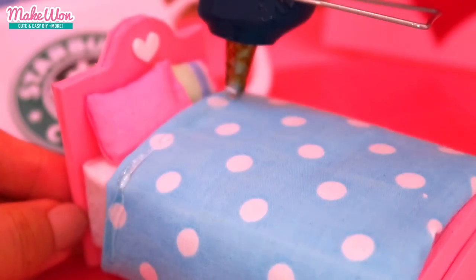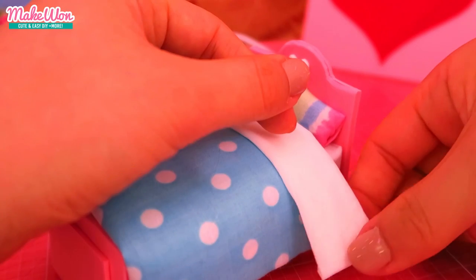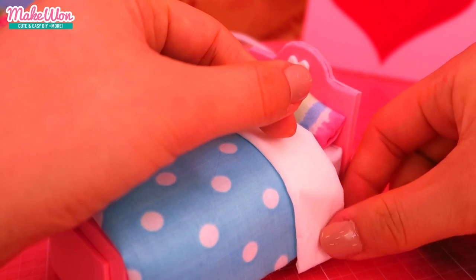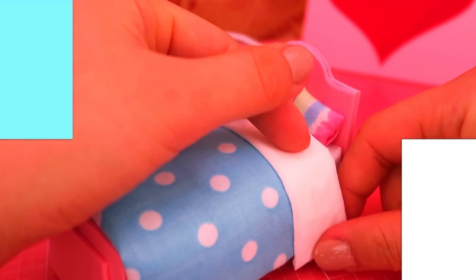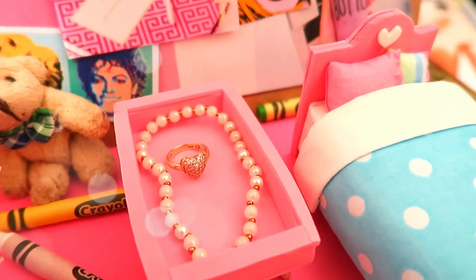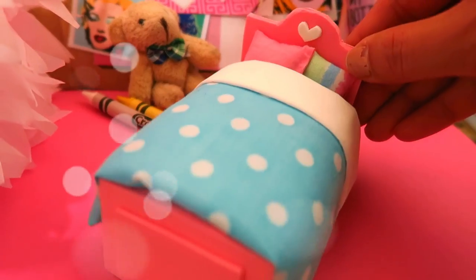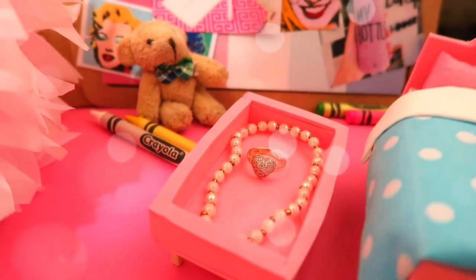To me it looked too simple, so I added some more fabric on the top. Now — tada — we are done! Thank you so much for watching everyone, and don't forget to subscribe to Make One if you love DIY. Please share some DIY ideas for my next video — I would really appreciate that. So I'll see you guys in my next video. Bye!